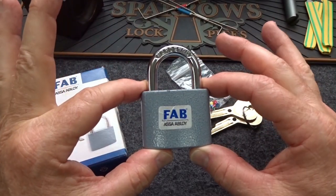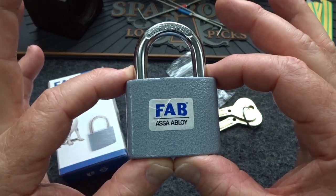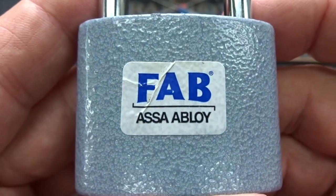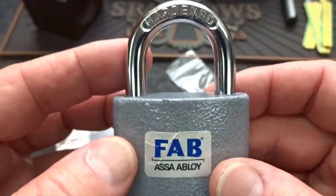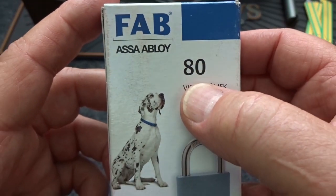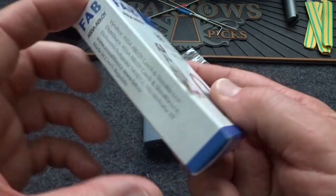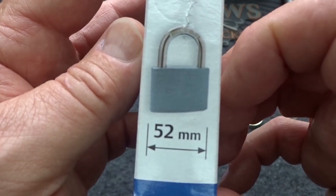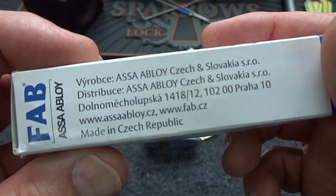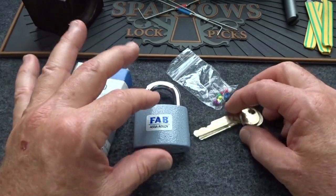We got yet another treasure from eBay, bought from the same collector in Poland. This one's made in Czech Republic — it's a FAB lock, yet another company owned by Assa Abloy. On the box I think this means it's model 80, because I measured it at 50 millimeters along the bottom, but they say it's 52, so there's a little bit of inflation going on. Inside the box you get the lock and a couple of keys.